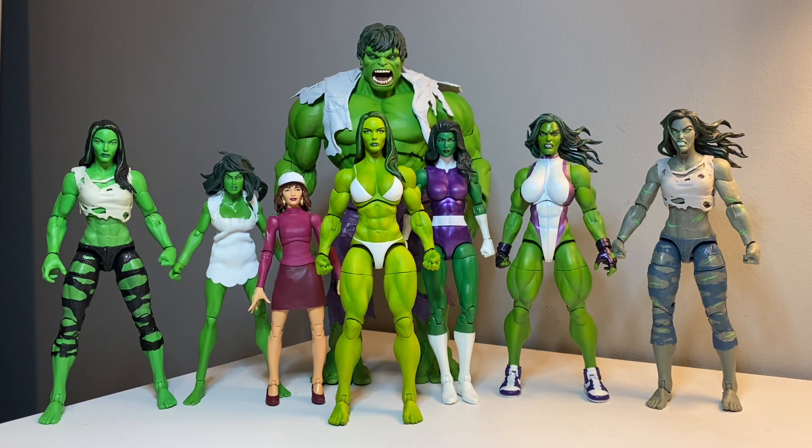Without further ado, let's get a closer look at this gorgeous work of art.